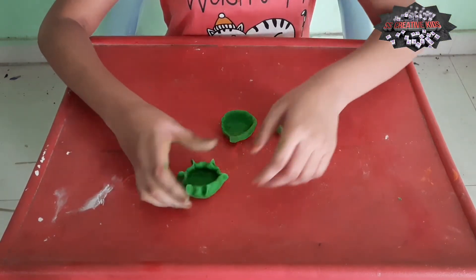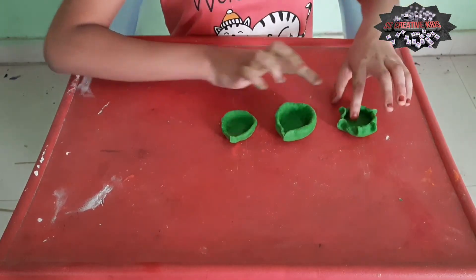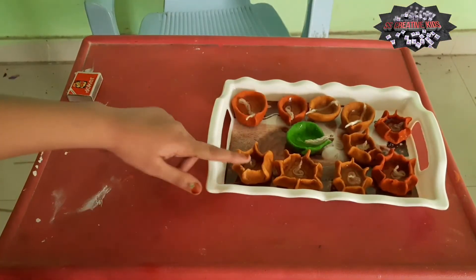Friends, now you can make it in this shape also. I made it like this also. I made it in different colours also.